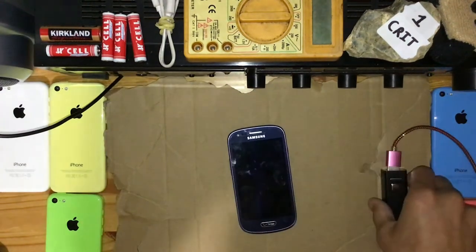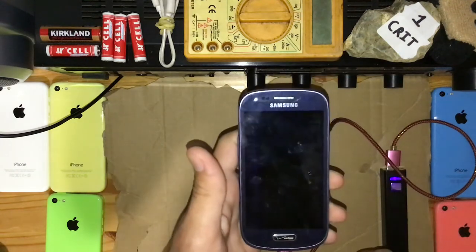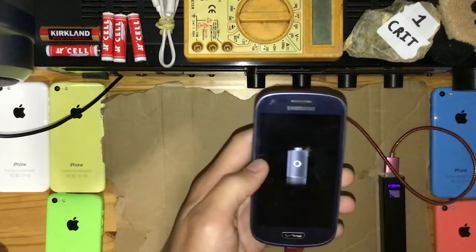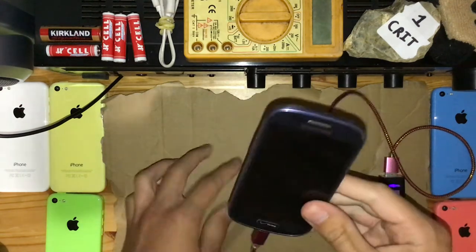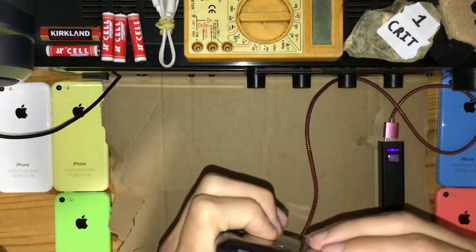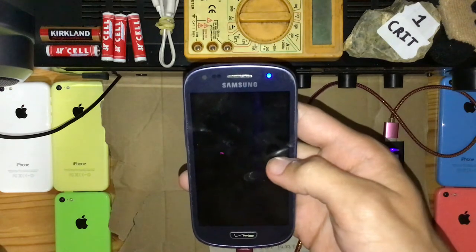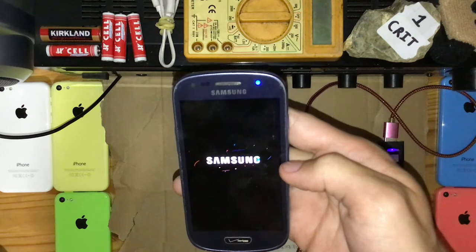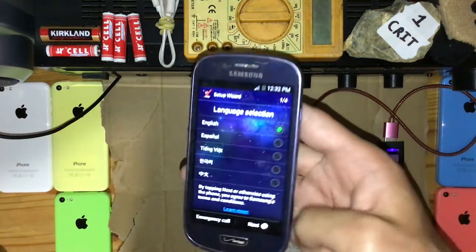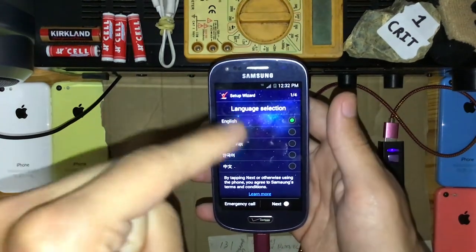We're gonna get right into testing this thing. I'm excited. It still has charge. I'm gonna give it a little bit to charge — that's a good sign. Now with these Samsung smartphones they need a little bit to charge, so I'm gonna give it a bit, and then we're gonna power it on. Let's power it on. It's a nice power-on screen. It's not set up — I feared this would be the case. But I'm gonna set this up, and if it is not Google locked I'm going to add it to my collection. And if it is Google locked, it's worth trying to bypass.